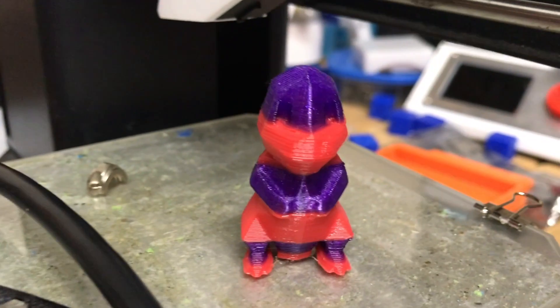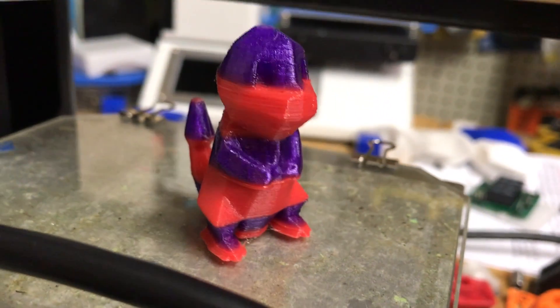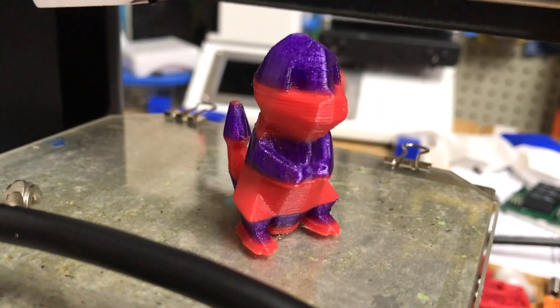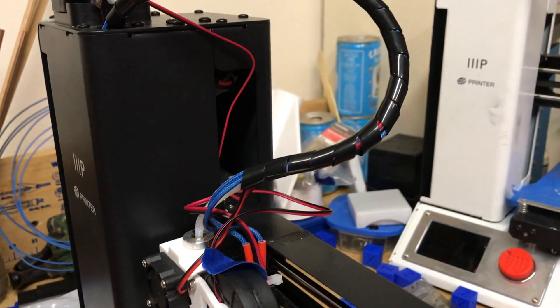And here are the finished red and purple 3D prints on the SELECT Mini of the Greengate PETG filament. You can see it turned out pretty good. I could tweak the retraction settings just a little bit to improve it, but overall it's a good quality.